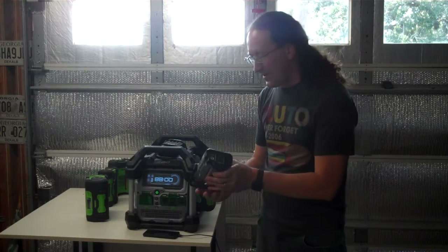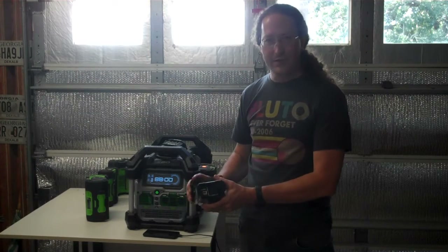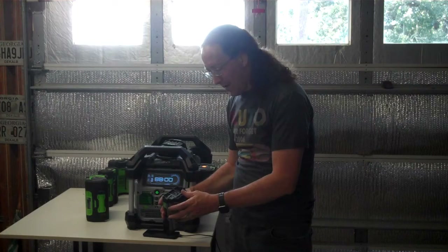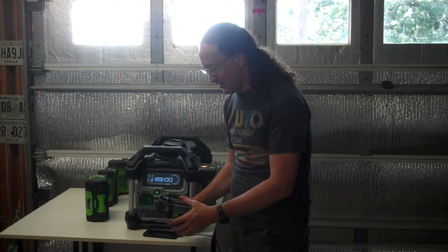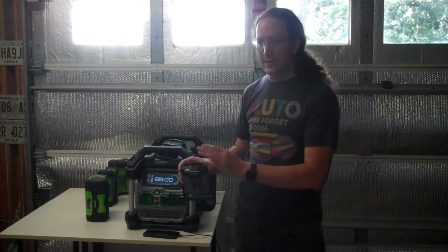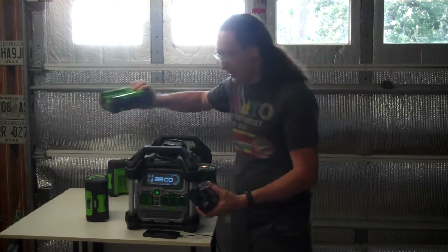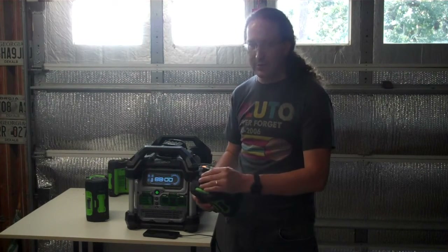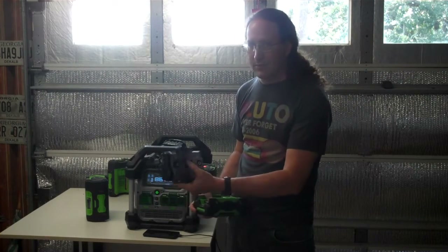Do not buy its little brother, the 150-watt EGO Nexus Escape. It is not pure sine wave — it's not even modified sine wave. It's a square wave power supply, which might work for USB charging, hot glue guns, soldering irons, or laptop adapters that don't care, but avoid it. They're releasing a new 400-watt version that is pure sine wave with USB power delivery, so wait for that one if you need to run a laptop or charge via USB-PD.